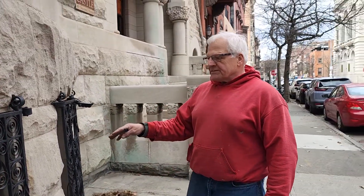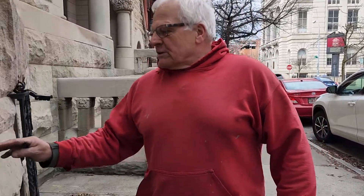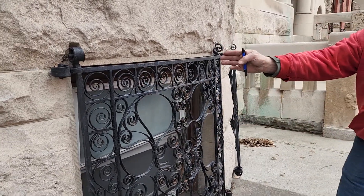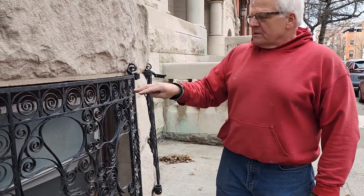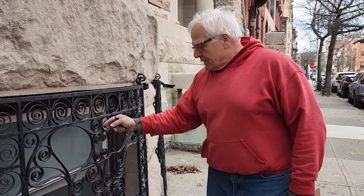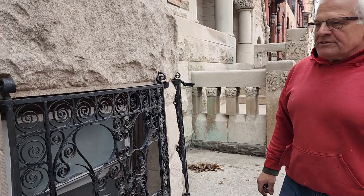We'd like to get new replacement windows, hopefully keeping the frame, because we believe the frames are original. If we can also redo the grates in front of the windows — as you can see there's a lot of peeling and some re-welding that has to be done on some of the broken pieces.